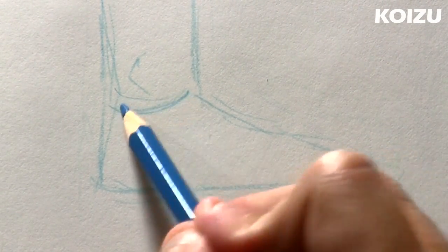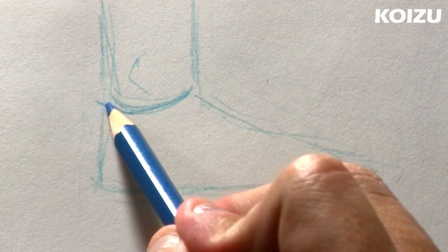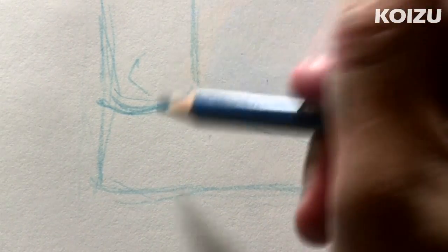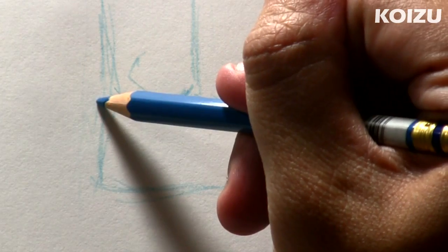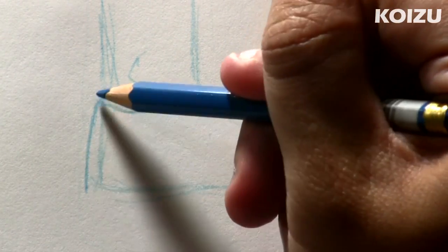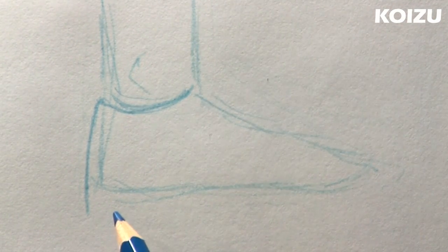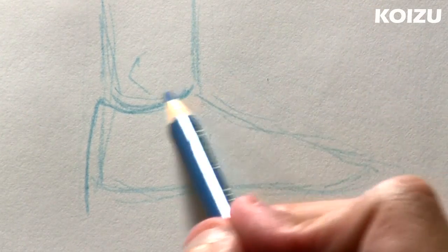So I'm just going to finish up this foot and then to start the shoe, right under the ankle, I'm going to draw this curved line just like that, and at the back, going to curve it at the corner a little bit, and drawing outside of the foot, draw this curved line all the way down, just past the foot right there.